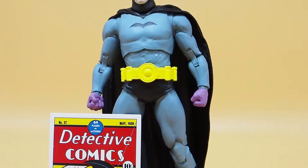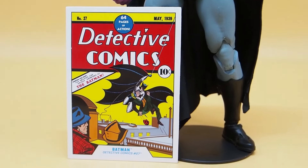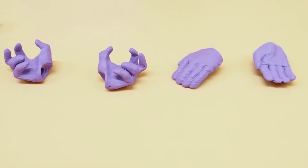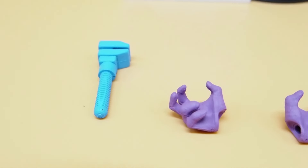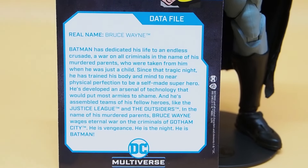Here we have Batman outside of packaging. As far as accessories, it comes with of course the trading card, Detective Comics number 27, and then it comes with four extra hands and then a wrench. And here's the back of the card if you want to read it.